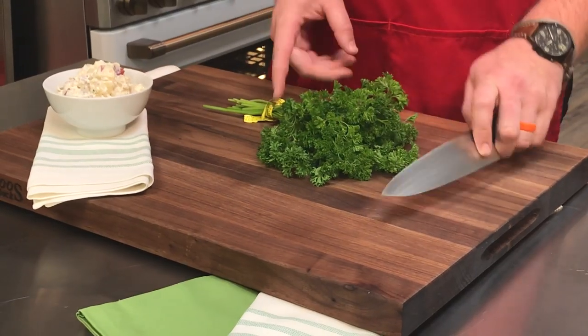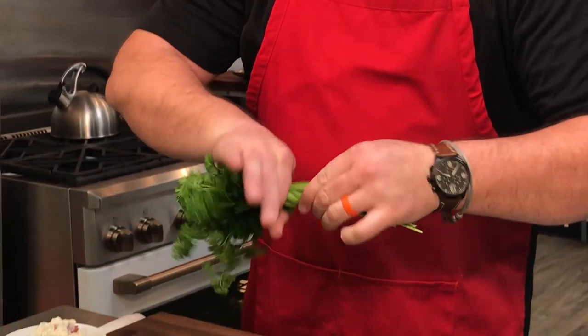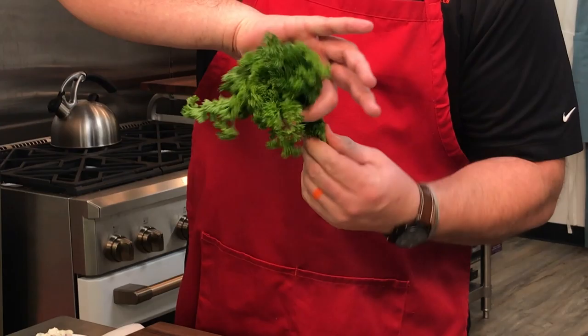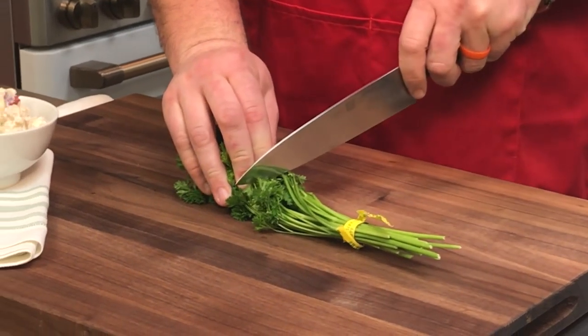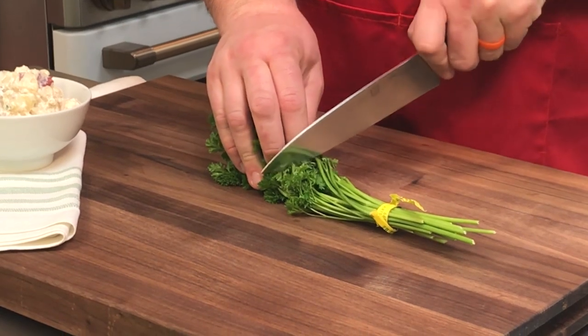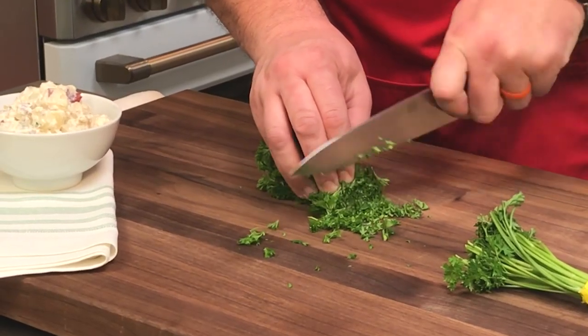So instead of starting over here, we're going to work in reverse. But before we do, I'm going to make this parsley nice and tight in my hand. I'm going to make that bunch nice and tight, and I'm going to make a cut where the bulk of the stem meets the bulk of the leaf — right about here. I got a nice tight bundle that I can knock out with one pass.